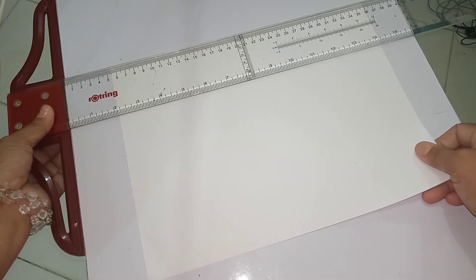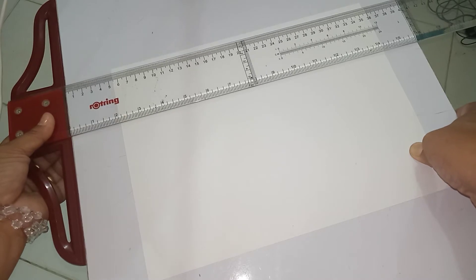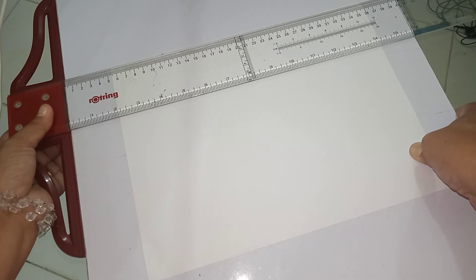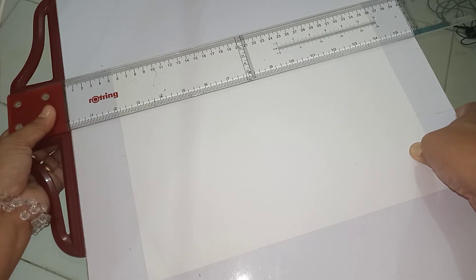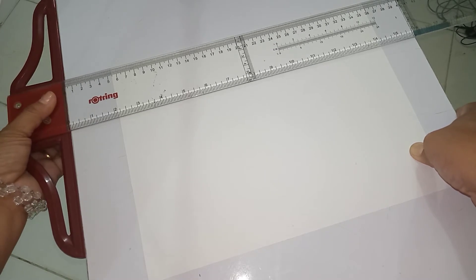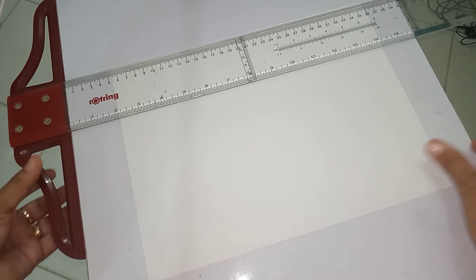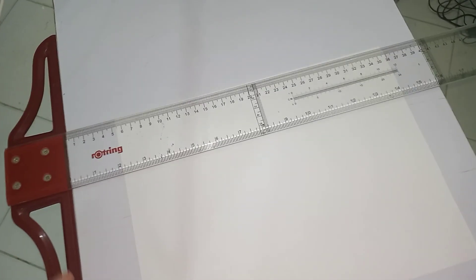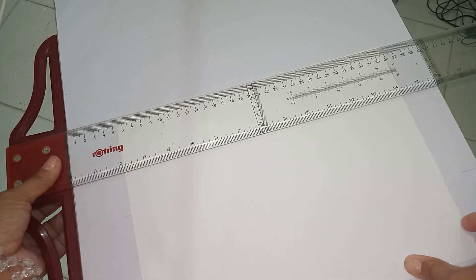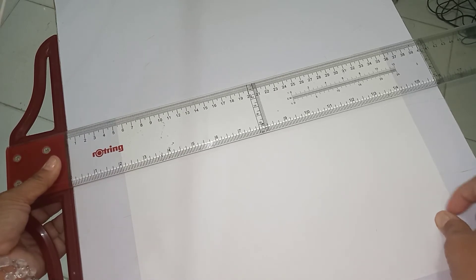This is how we are going to align the paper — adjust until you cannot see the edge of the paper, so that you are sure that the paper is aligned to the working edge of the t-square.